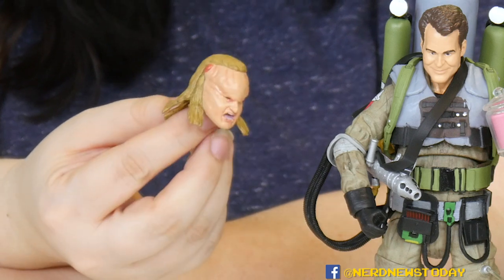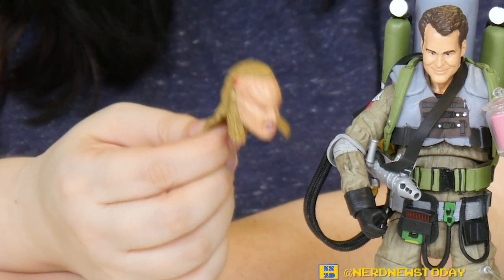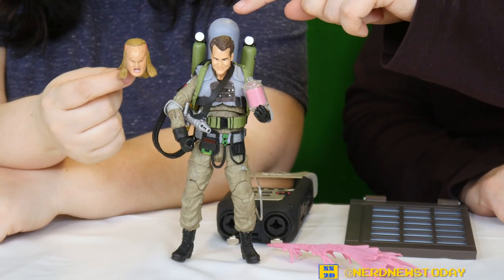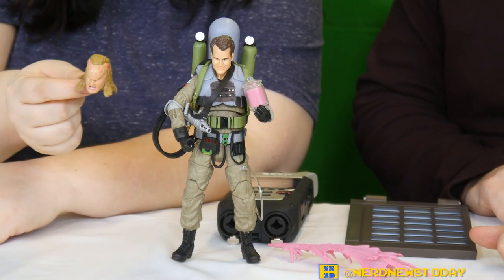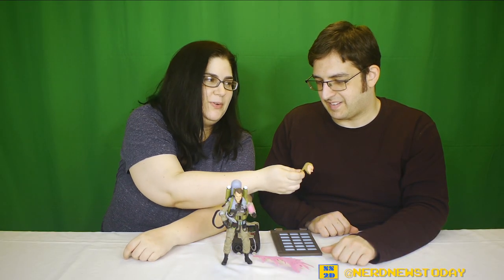It's just really fun to play with. That's our look at Ray's version with the slime blower from Ghostbusters 2 by Diamond Select. I'm Matthew, I'm Andrea, and that's the floating head of Ray possessed by Vigo. We'll see you guys next time. Bye.